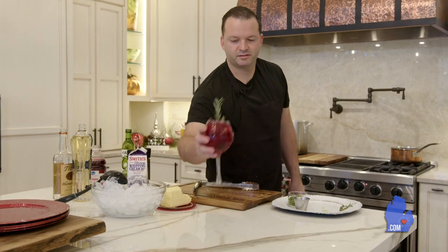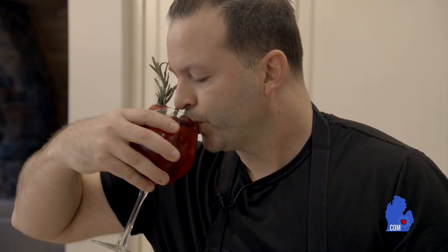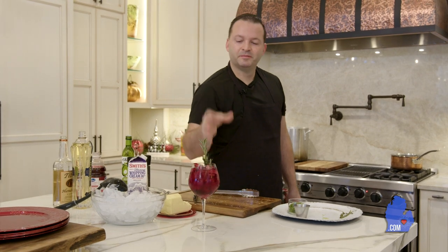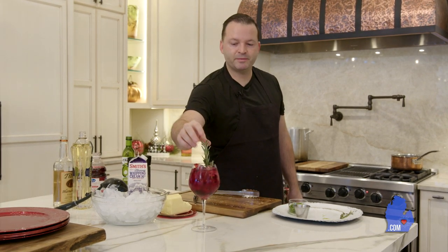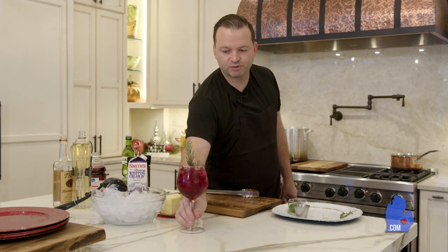While this is cooking, let's give this a try. Cheers. That's pretty good if I could say so myself. It's nice sipping on it, especially with having the nice smell of the rosemary. I would definitely recommend putting this in there — it looks beautiful, I think your friends will all enjoy it.